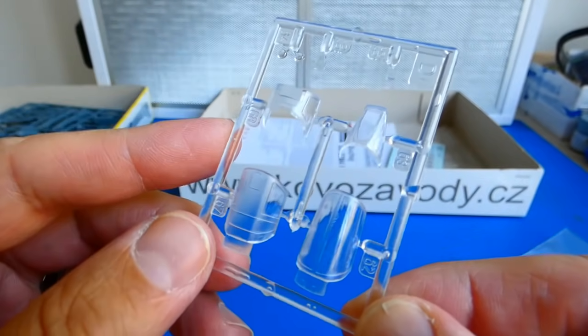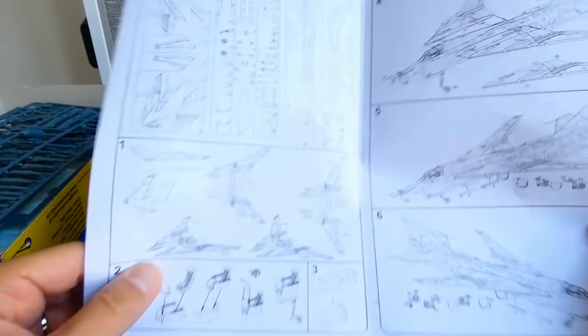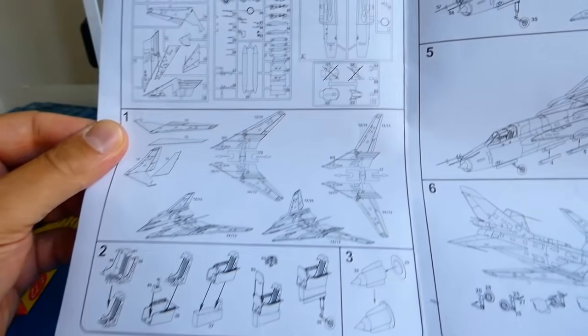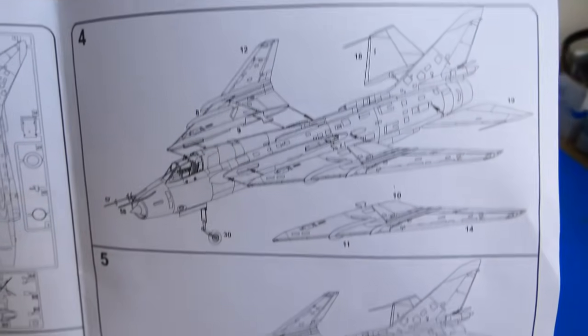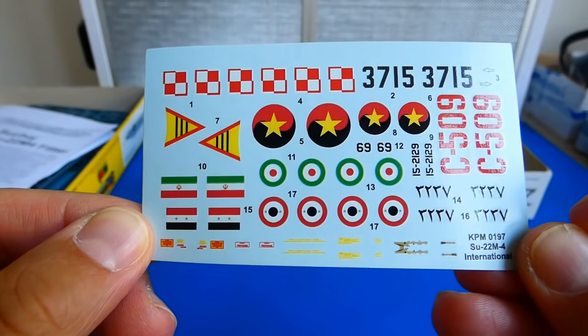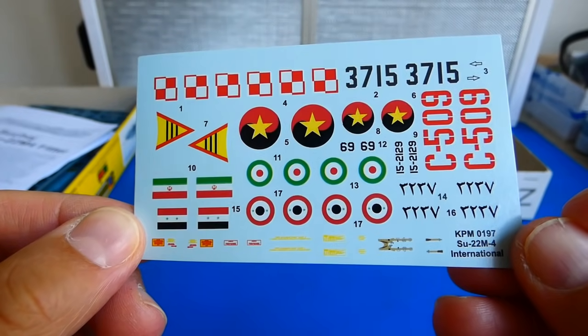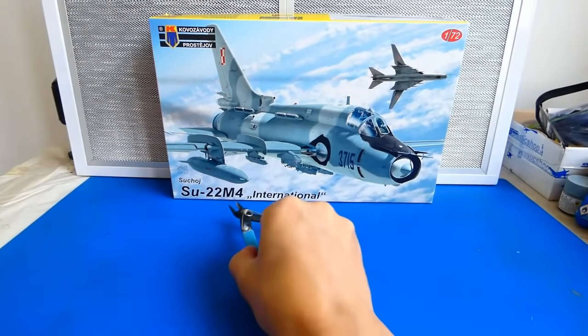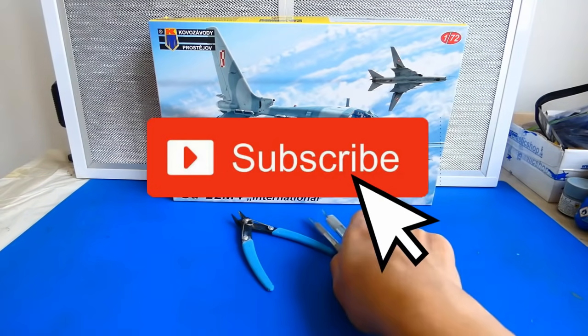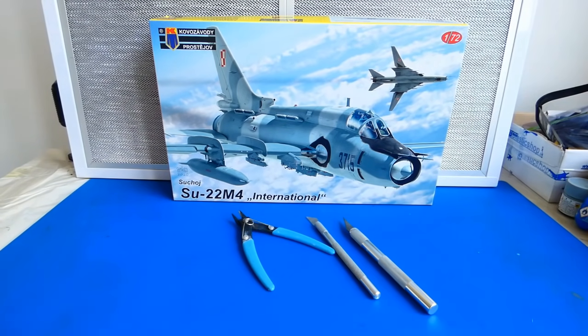The cockpit canopy looks very nice; it also contains parts for the two-seater version of the machine. The instruction manual is a bit weak — for example, it doesn't contain any information about the color of the interior surfaces, so more Google studying. The waterslide decal sheet includes decals for a Polish, Angolan, Syrian and Iranian aircraft, but I think I will go my own way on this. Don't forget to hit the subscribe button and the bell. Let's start with the build.